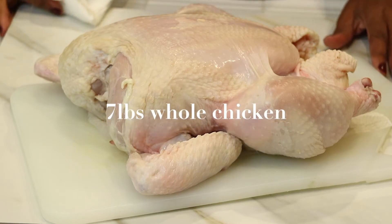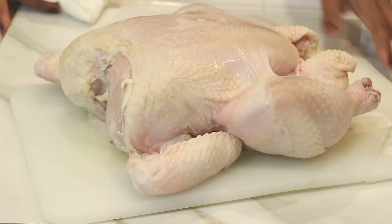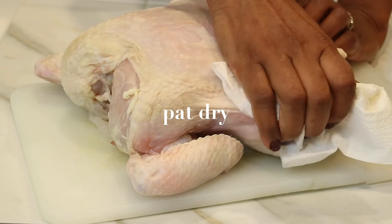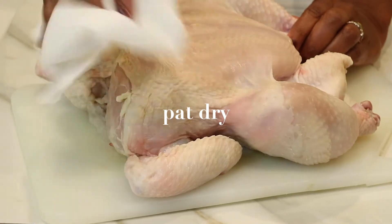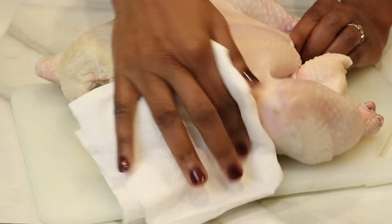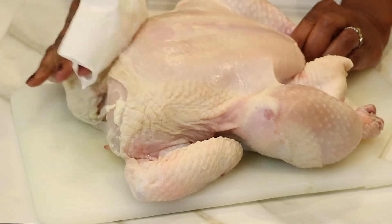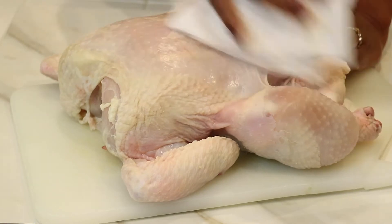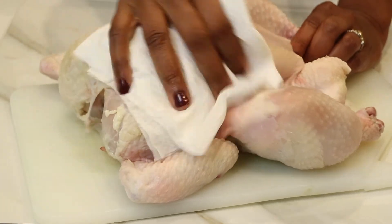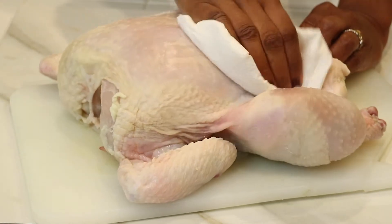So back with another chicken recipe — let's get started. I have a 7-pound whole chicken that I've already washed and cleaned, and right now I'm just going to take a paper towel and pat the chicken completely dry, taking out as much moisture as possible. When you bake the chicken, you don't want it to steam or the skin to be soggy. Sometimes you wonder why the skin is so soggy — it's because it had too much moisture when you put it in the oven. This is a very important step, definitely don't skip it.